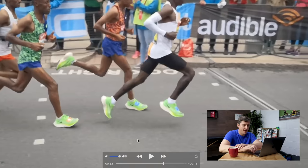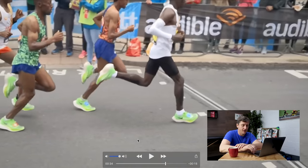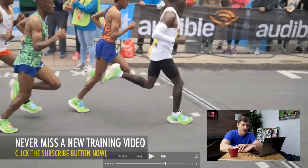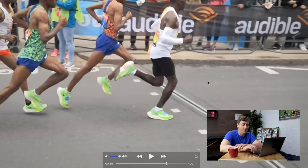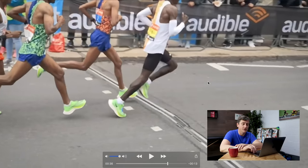Coming back to Kipchoge here in the white, we can see that in comparison, as that foot strikes the ground the shin is vertical — if not slightly backwards-facing — and therefore allows the knee to act as it should: as a shock absorber, to help perpetuate this forward motion as the foot passes underneath the body and allows him to push off.